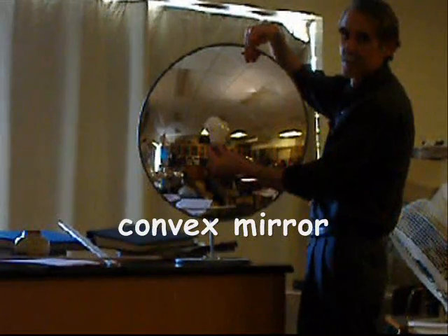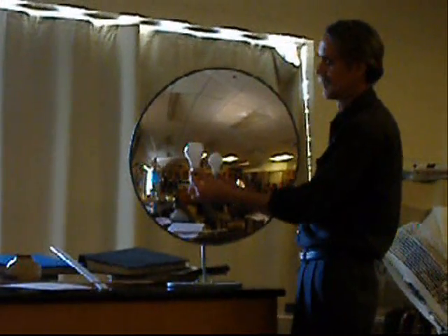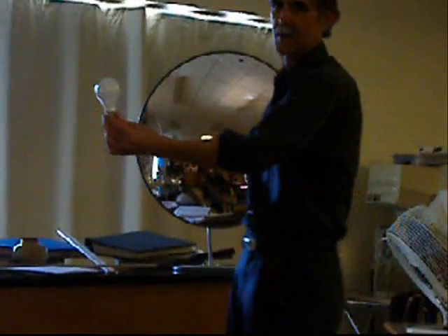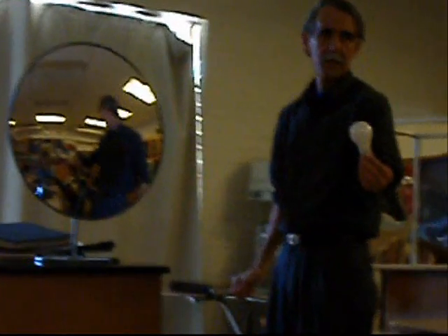Mirror — just get smaller, smaller, smaller, smaller, nothing happens, smaller, smaller, smaller, one more time, one more time, way to do it one more time.